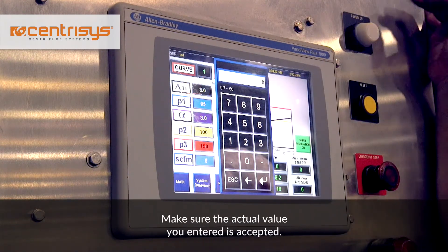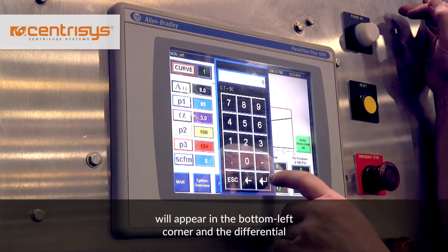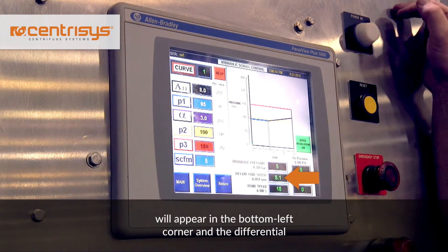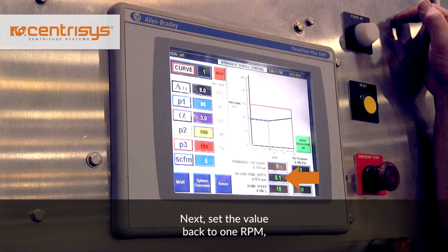Make sure the actual value you entered is accepted. On a Centresis control panel, this will appear in the bottom left corner in the differential speed box. The actual differential should change to the set value within about 30 seconds.